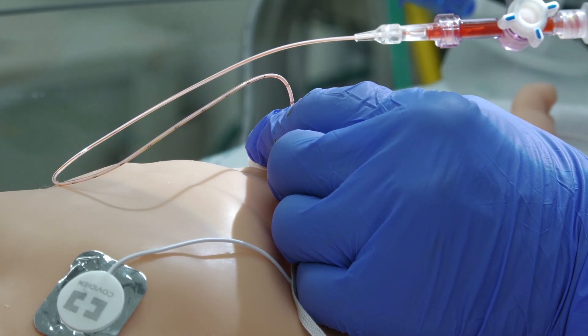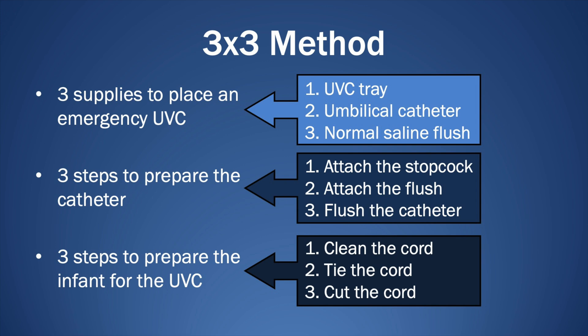Hold the catheter securely in place. As a quick review, there are three steps and three things to know for each step. Gather the three supplies: the UVC tray, the umbilical catheter, and the normal saline flush. Prepare the catheter: attach the stopcock, attach the flush, flush the catheter. Prepare the infant: clean the cord, tie the cord, cut the cord.